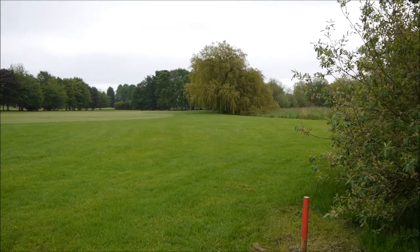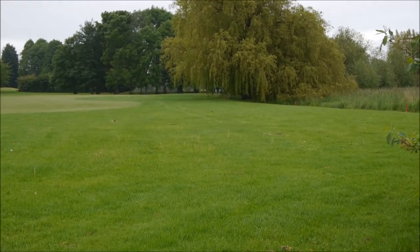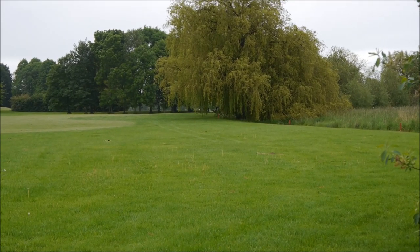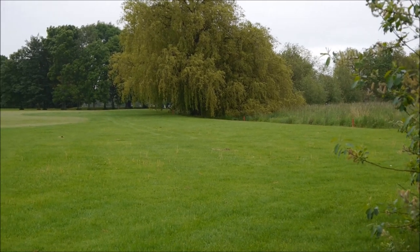On the right hand side of the 4th, we've got a nice big willow tree up here and there's a stream just under it. The reason we've got red stakes to identify a lateral water hazard is that it's not normally designed to be played over — it always runs alongside the direction of play.